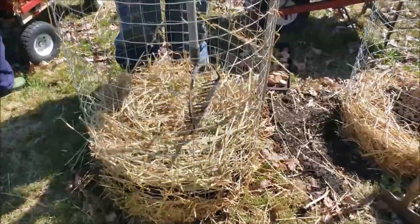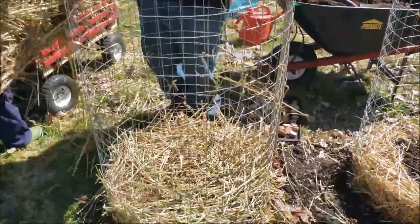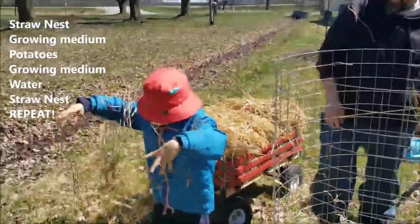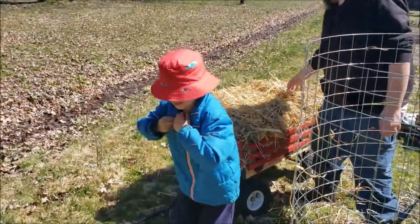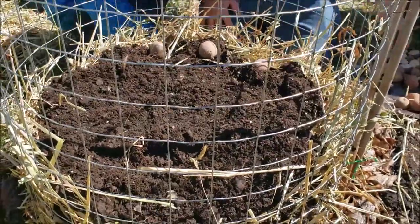Try to build it up along the edges if you can - we found that part a little bit tricky but I'm sure we'll learn as we go along. Then you'll add another layer of soil and just keep repeating your layers, kind of like a lasagna.